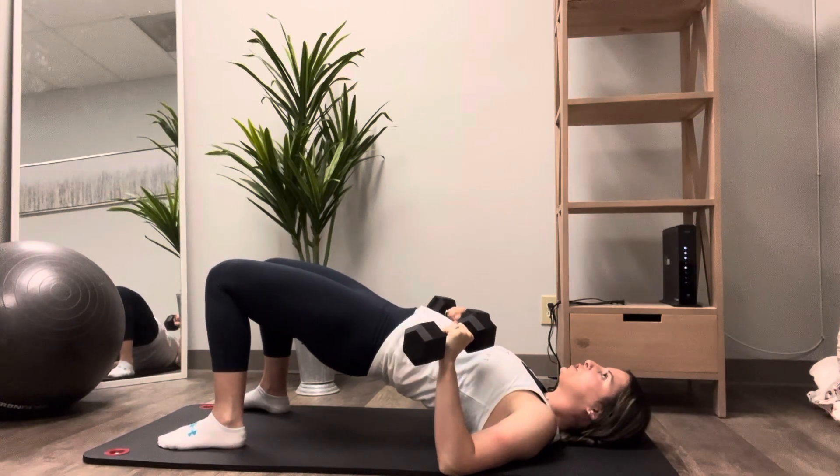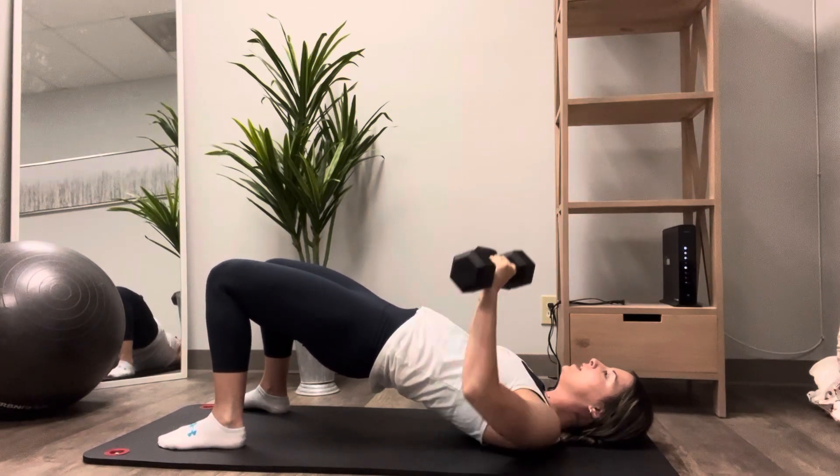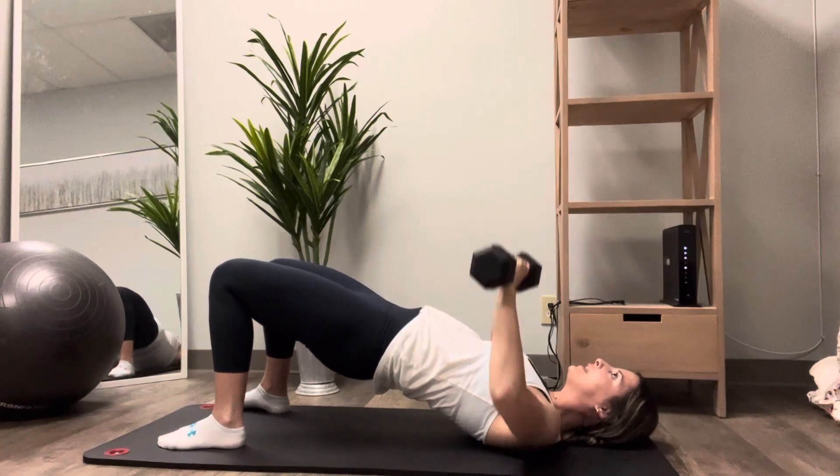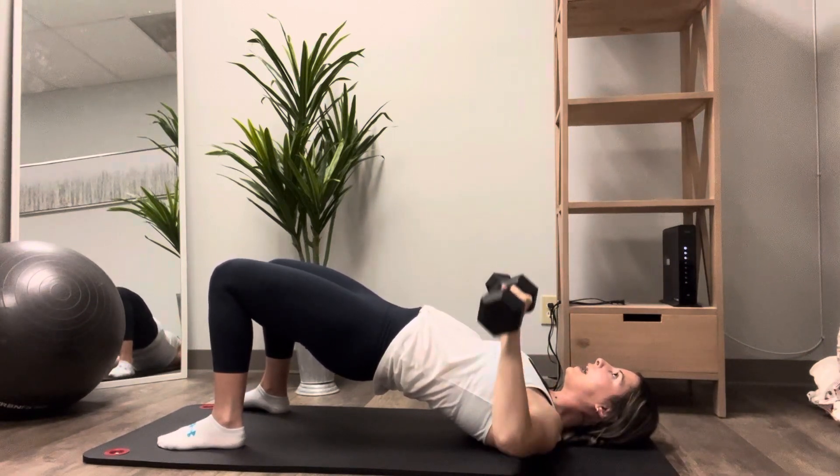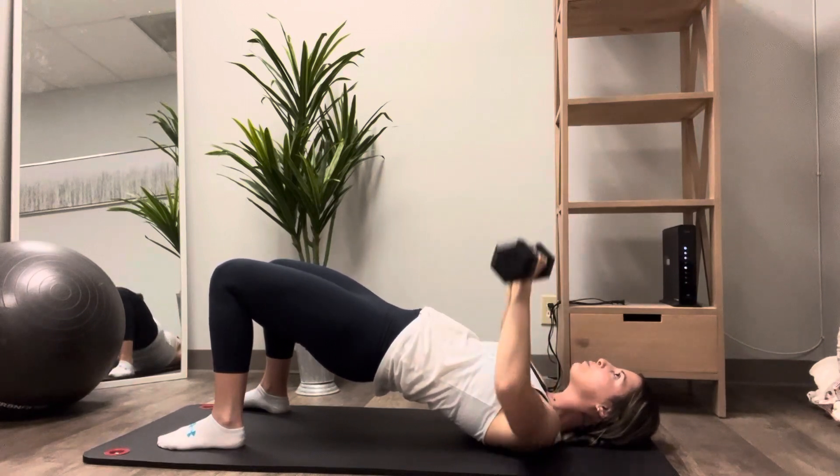Squeeze those glutes and push through the heels. Once you're here, press and relax — you're doing a nice chest press as you're holding that bridge position.